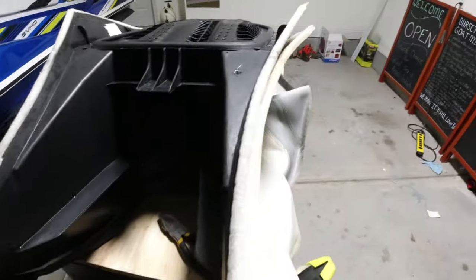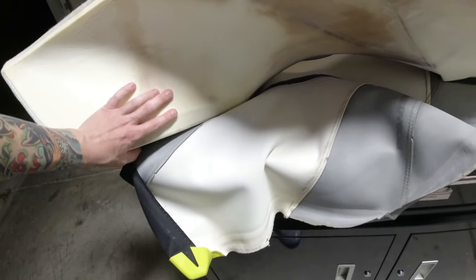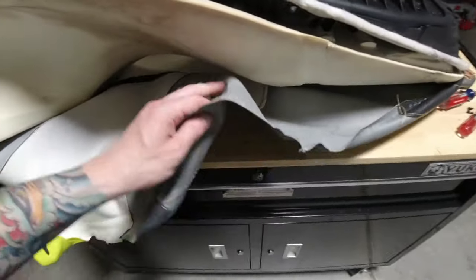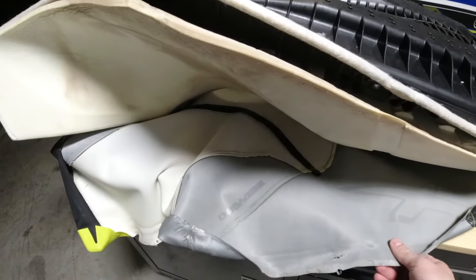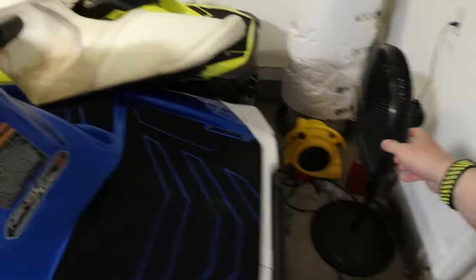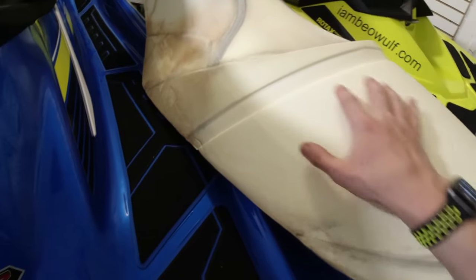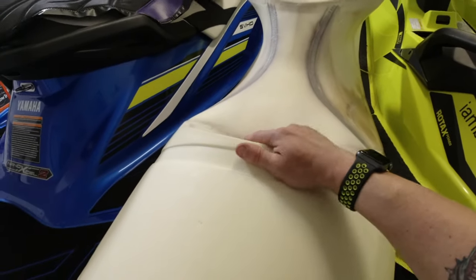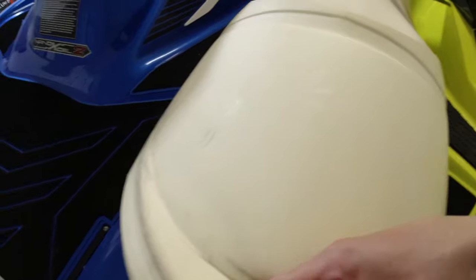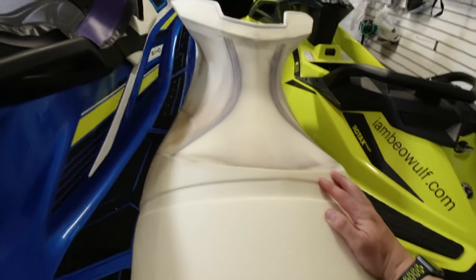So maybe you have to staple here and here and there. The pad is really damp — I've been running a fan in here for days. There are these tabs — that's how the stock seat and the Jet Trim one go into place. When there's no seat cover on it, you can really see what the seat looks like underneath.